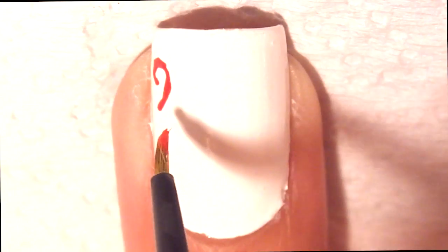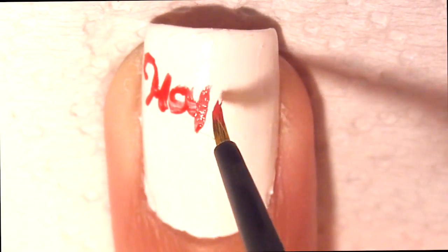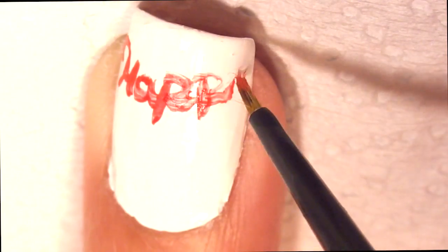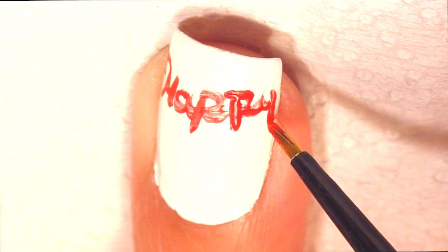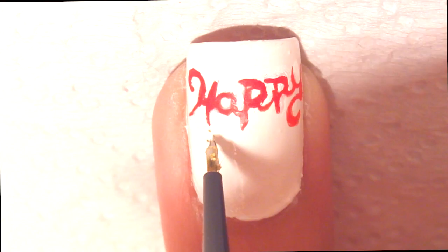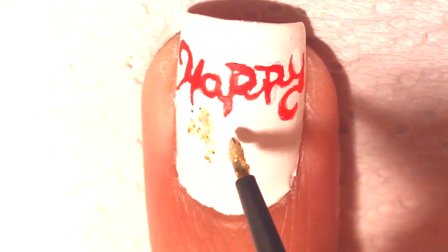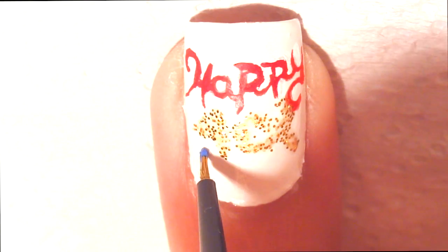On your ring finger, write the word 'happy' in red. Underneath that, take some glitter polish — I chose gold just to make the design pop — and write '4th of'. Finish it with the word 'July' in blue.